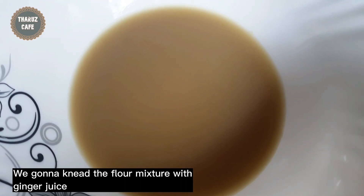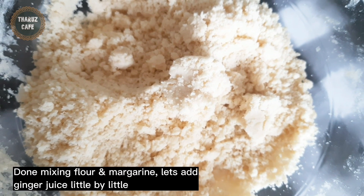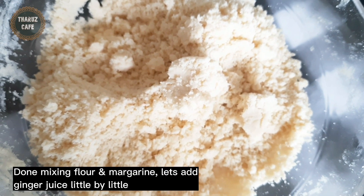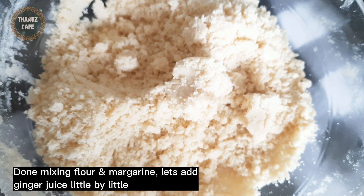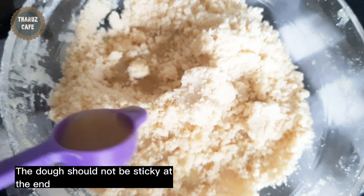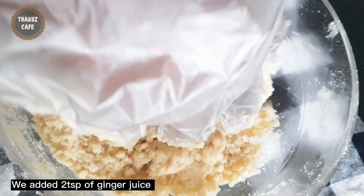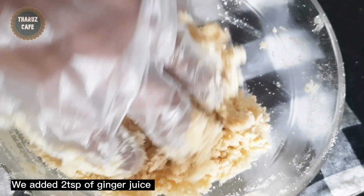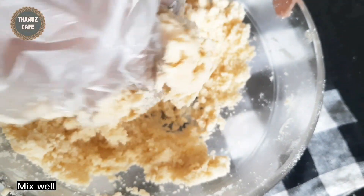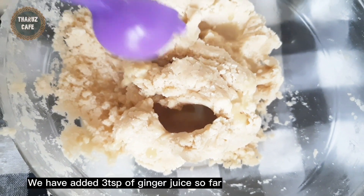If you need to cook it, you can cook it with a little bit. After that, we will cook the margarine a little bit. Then we will cook it with a little bit. Let's put it in a little bit.